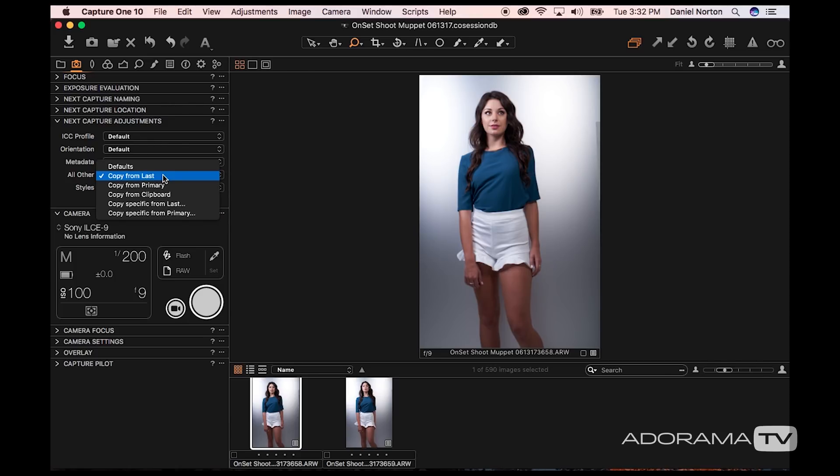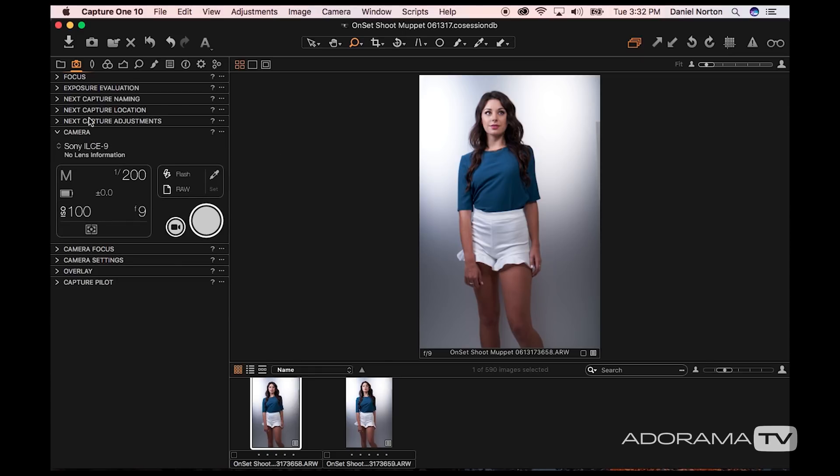Next capture adjustment — I almost always leave it at 'copy from last.' What that does is once I set my white balance or any other changes I want to make on an image, every image I shoot from that point on will do the same thing.